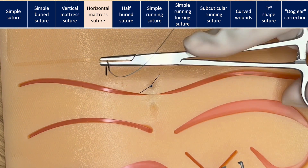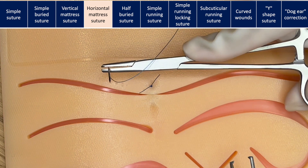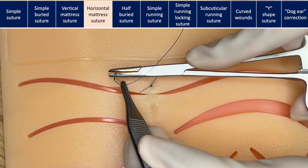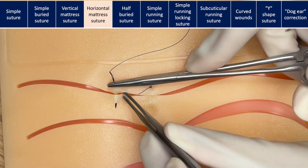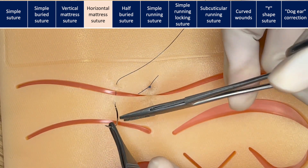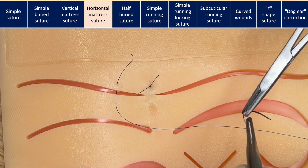A horizontal mattress suture is where two stitches are placed in the same horizontal plane next to one another. You can think of this as two simple sutures. You'll enter the skin as if for a simple suture. It is important that you are the same distance on both sides. You will take your bite on one side and then the other side.